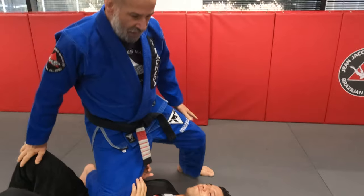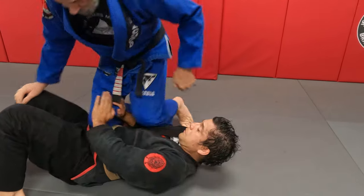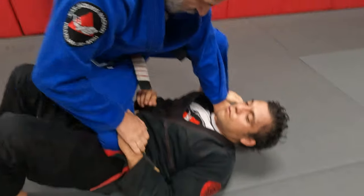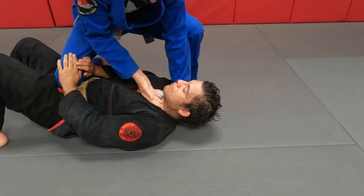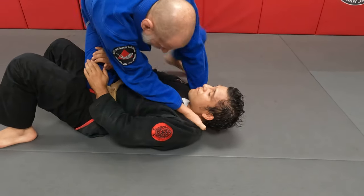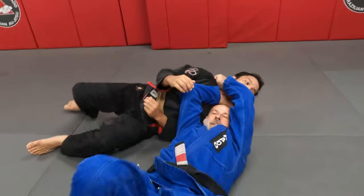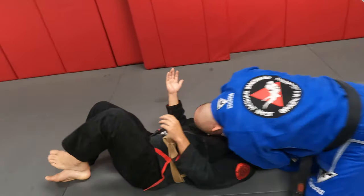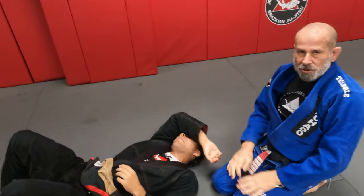So from knee on belly, right away if he goes to push, I switch, put my thumb in, switch back. He pushes my leg — from here I reach in, do a shoulder roll, and start to turn. I come up and I've got a nice tight baseball choke.